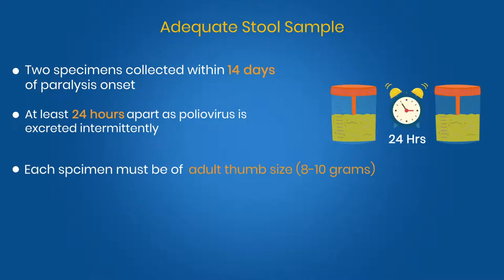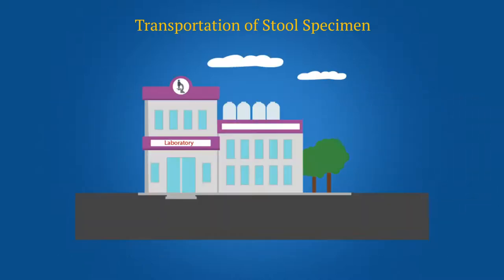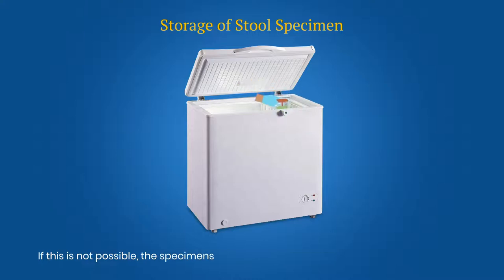Each specimen must be of adequate volume and arrive at a WHO accredited laboratory in good condition — that is, no desiccation, no leakage — with adequate documentation and evidence that the cold chain was maintained. The specimens should be transported under cold chain at 2 to 8 degrees Celsius. Plan for the specimens to arrive at the laboratory within 72 hours of dispatch. If this is not possible, the specimens must be kept in a deep freezer at minus 20 degrees Celsius.